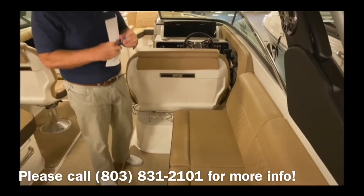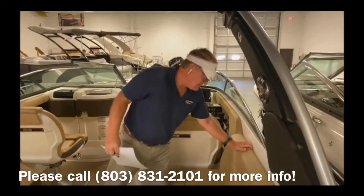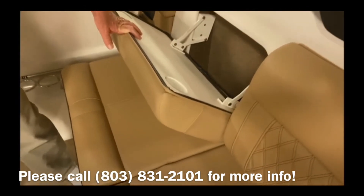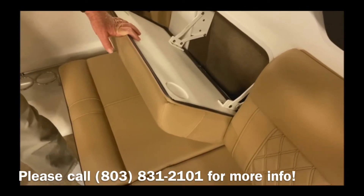Another interesting feature on the 280 SLX is this little secret compartment right here, which is a great place to stow valuables, purses, etc., when you're out on the water.